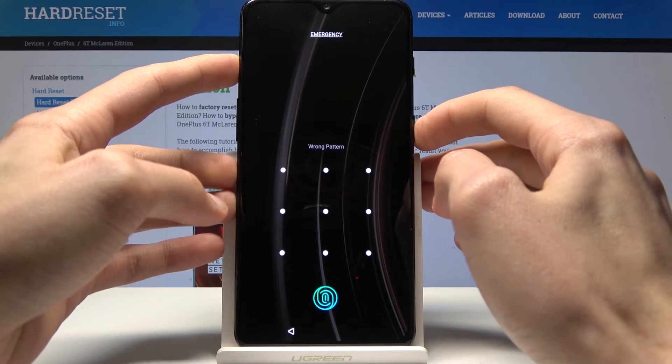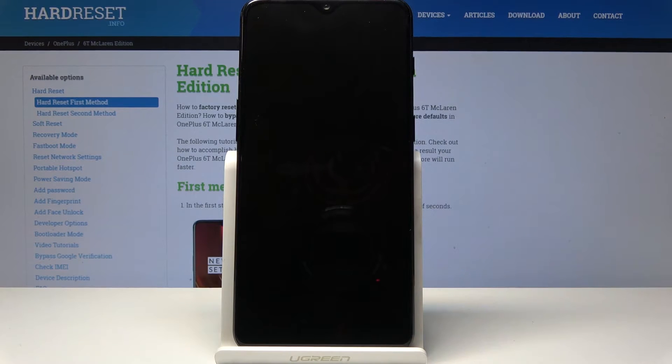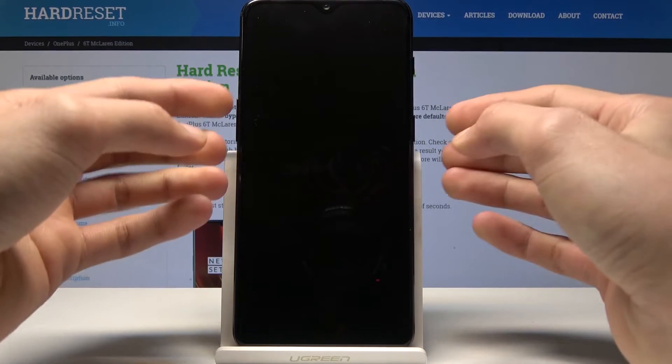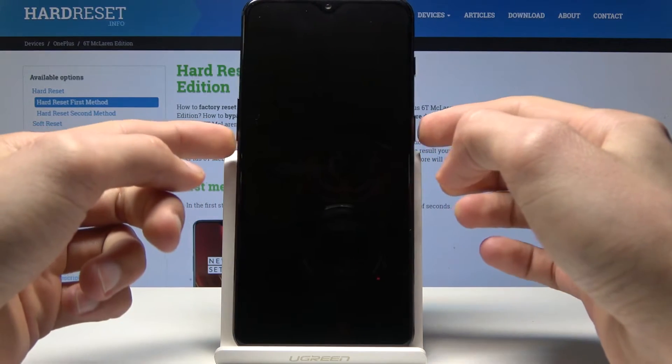Start off by powering off the device — hold the power key and tap on power off. Now once you feel the vibration the phone will turn off, and then we will hold volume down and the power key together, so these two buttons.